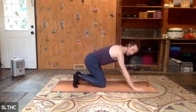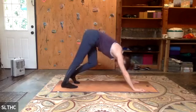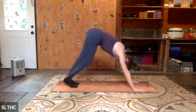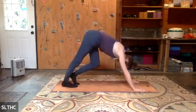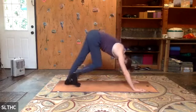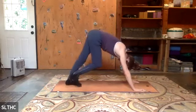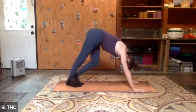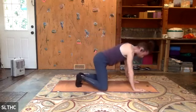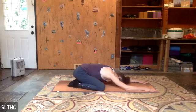Moving into downward facing dog — sit the hips up, reach the hips up, and take a little walk with the legs. Really focus a lot on legs. Most of us are sitting and not getting a lot of rounding into our feet, knees, and hips. Three, two, one. Drop the knees, take them wide, child's pose. Take a rest, forehead to mat, gently roll the forehead side to side.